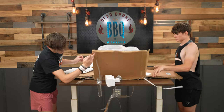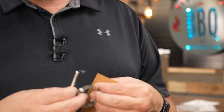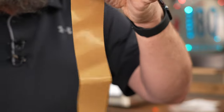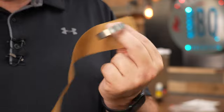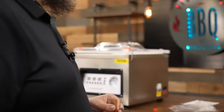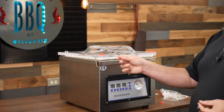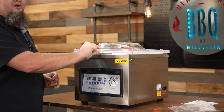When I received the vacuum sealer it was packaged well and pretty easy to take out of the box. For assembly, all you have to do is take out the cord and plug it in. Inside the box you have a sealing protectant tape, metal banding that goes with the sealer itself, and an allen wrench. The allen wrench is in case you want to take off the lid and clean it up really well.